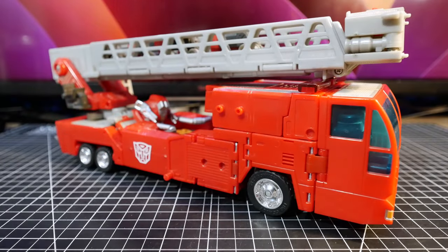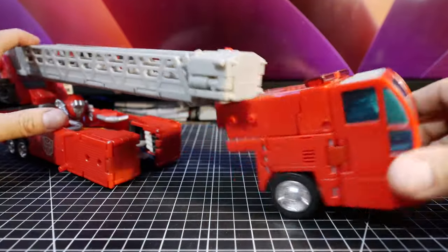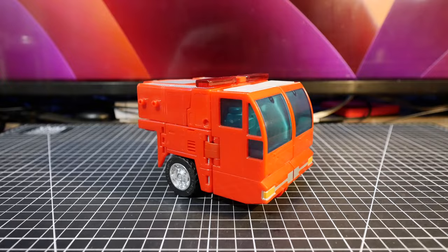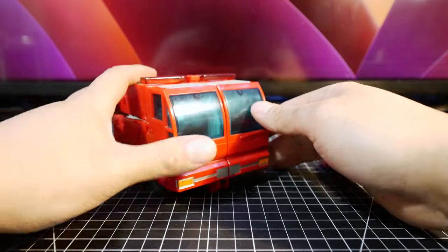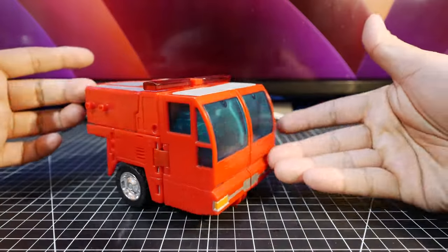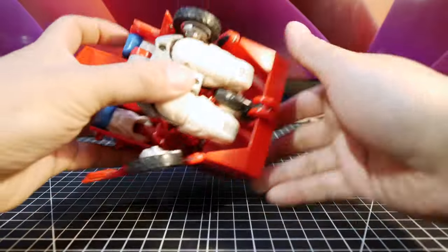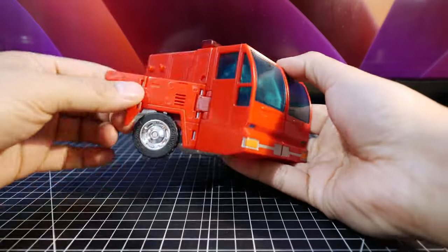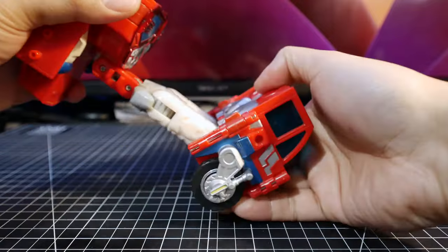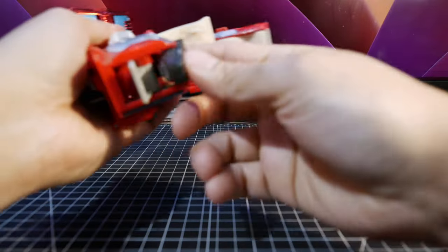Now let's transform Optimus Prime. He does have two robot forms. The first thing to do is detach the front cab, which is really easy since it's not attached very securely. You can put it aside and look at it later. He also has a gun that you can actually stow in the truck and roll it around. For the transformation, you fold this to the front and unfold his entire body, then starting with the legs you flip out the feet.